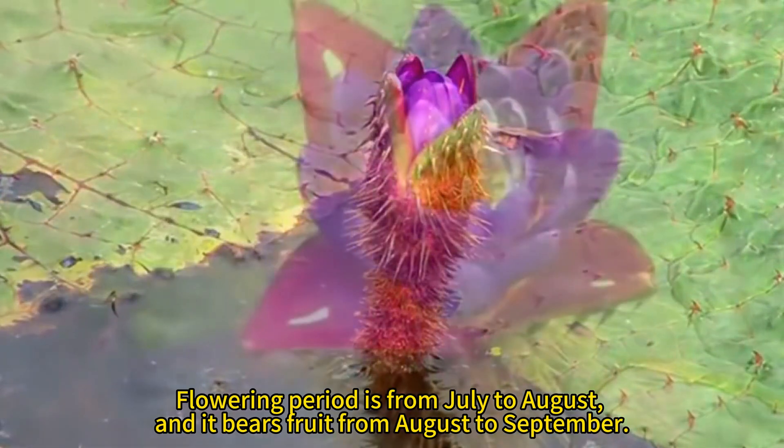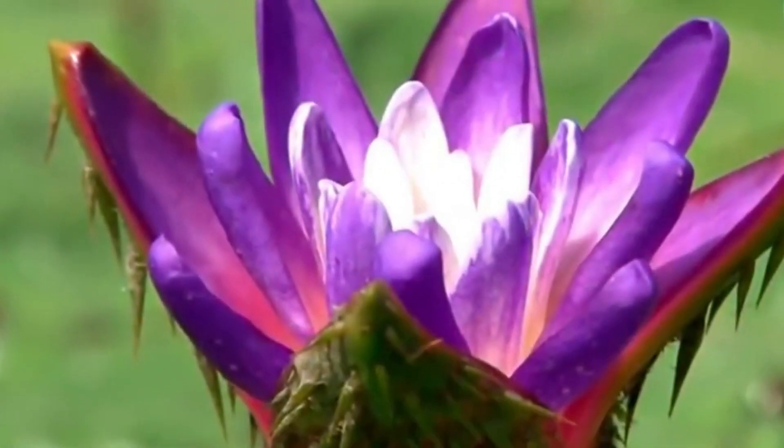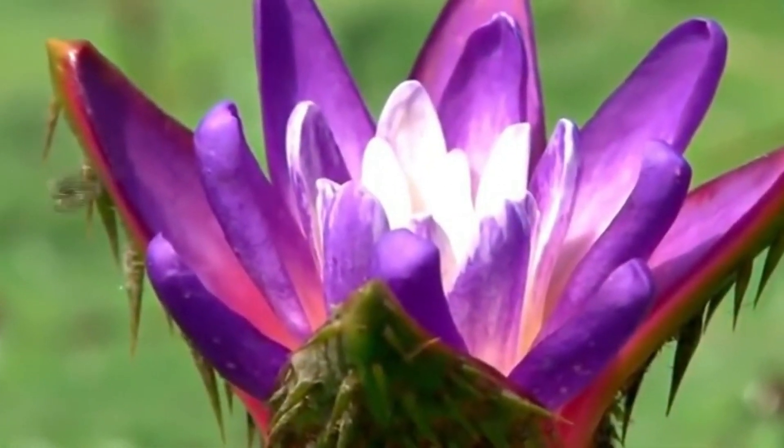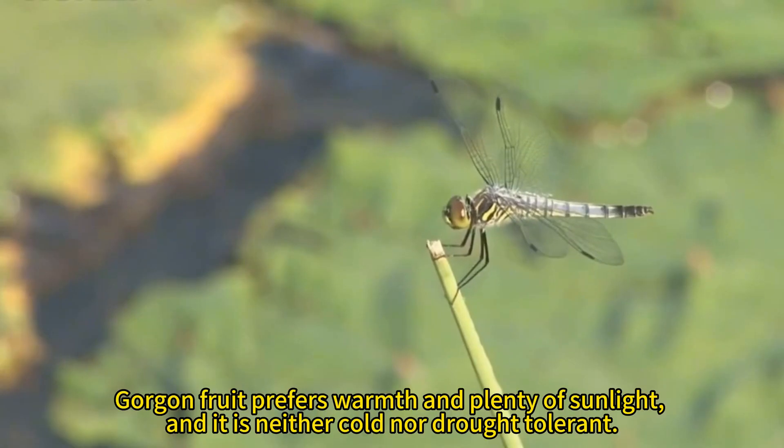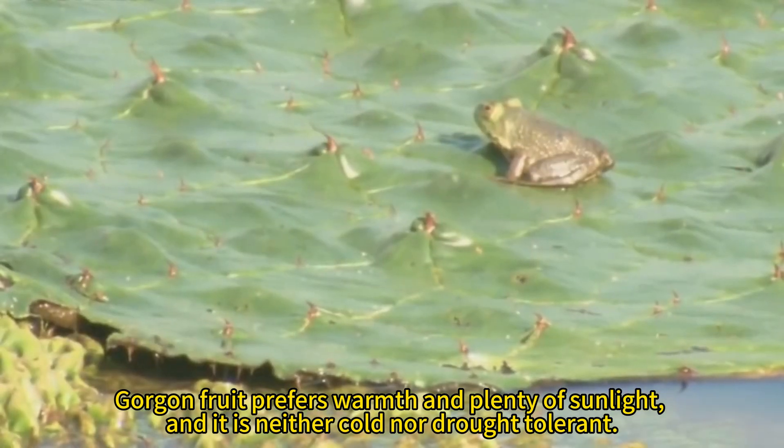The flowering period is from July to August, and it bears fruit from August to September. Gorgon fruit prefers warmth and plenty of sunlight, and it is neither cold nor drought-tolerant. There are southern gorgon and northern gorgon varieties.